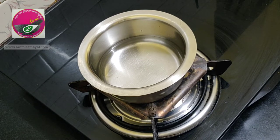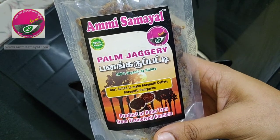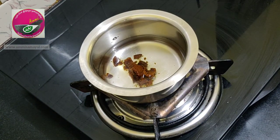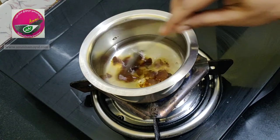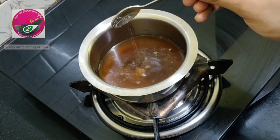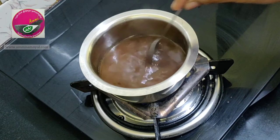For sweetness, I am going to add Mesa Mills palm jaggery — about one tablespoon of palm jaggery to the water — and let it dissolve. I'm also adding a pinch of salt to balance the sweetness, giving it all a good mix.